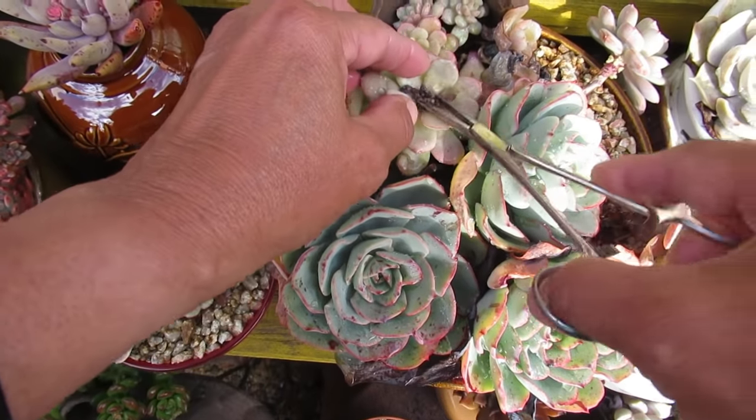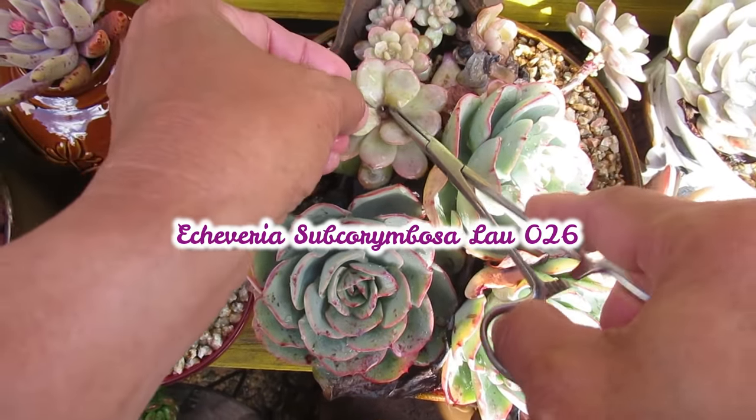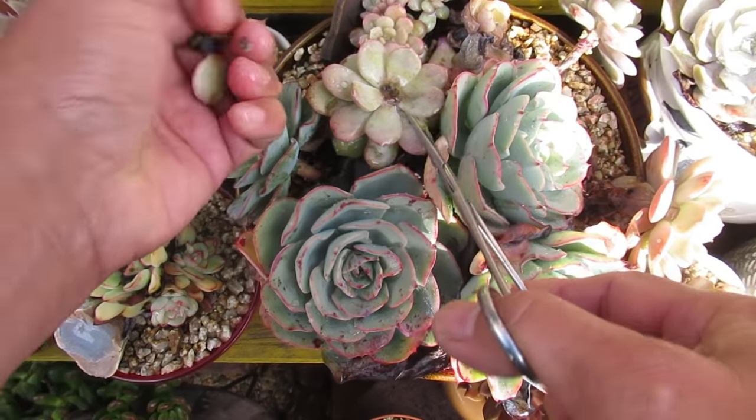Now that one on top - the Subcolombosa LA-026. We can just...